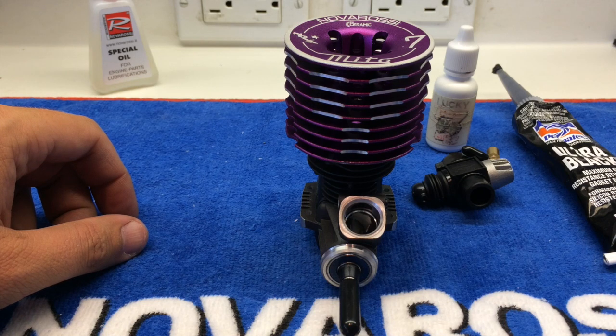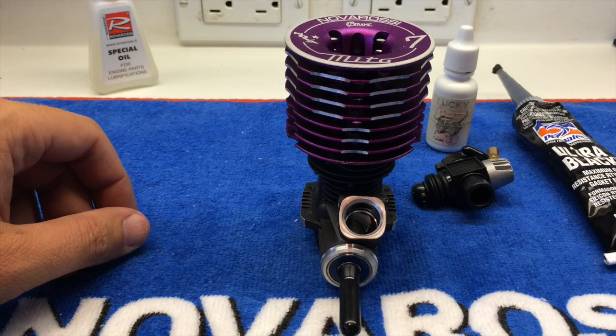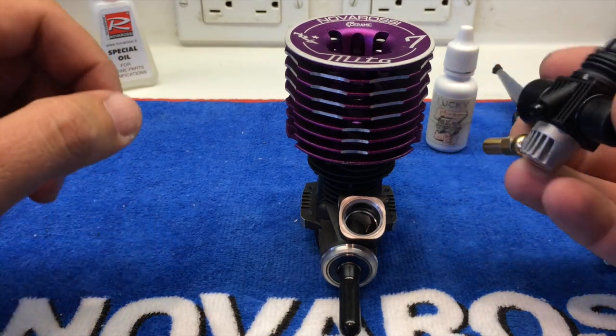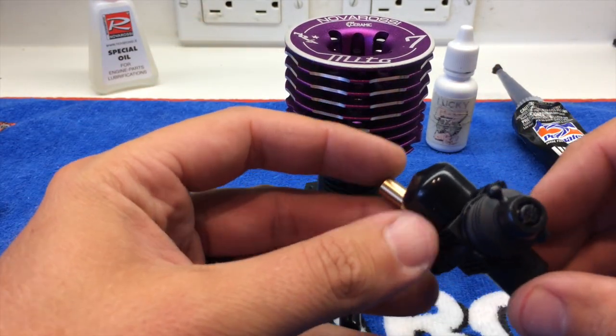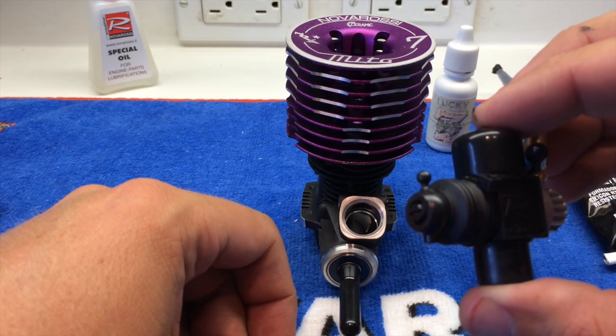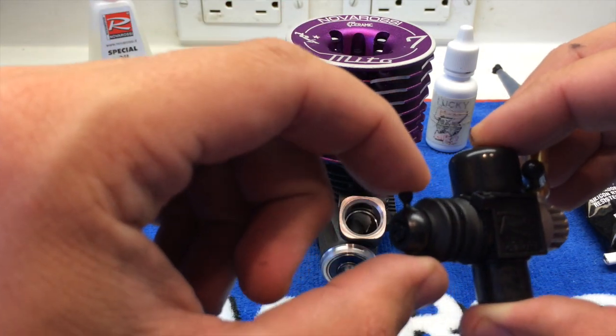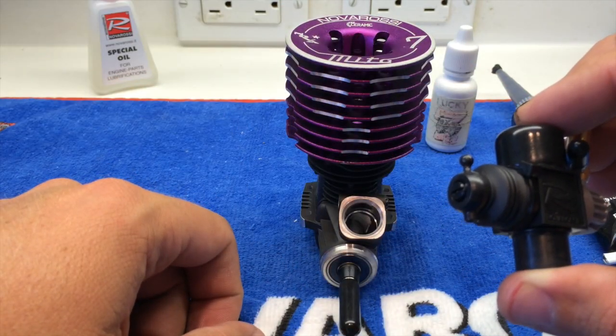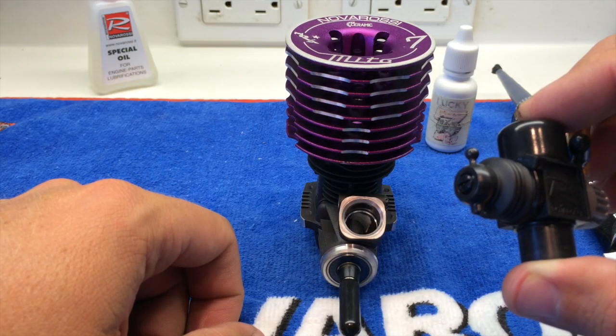Hi, I'm Adam Drake from Mugensiki in Novorossi and I'm going to go over a few little tips and tricks I use to seal the carburetors on my Novorossi engines. The first thing I do is run a zip tie around the boot. That way it just helps secure and make sure that the boot is sealed so that you can't have any air leak around the boot, to help keep a little bit more consistent tune.